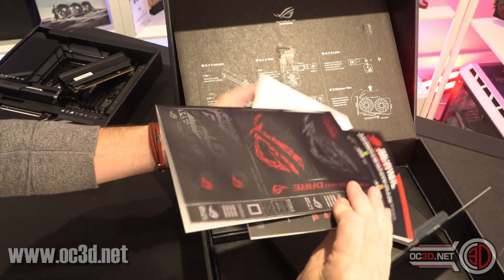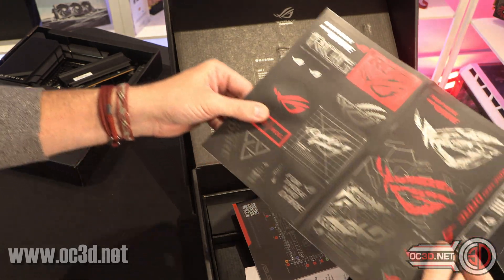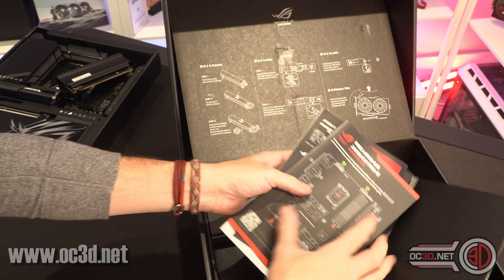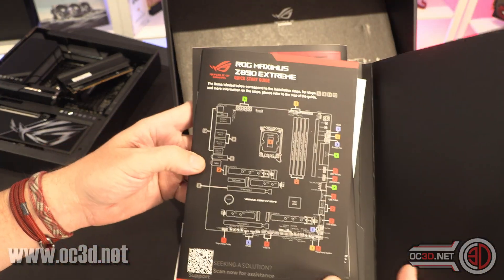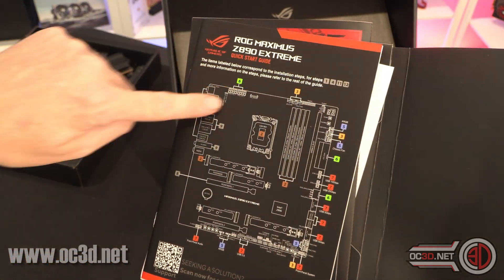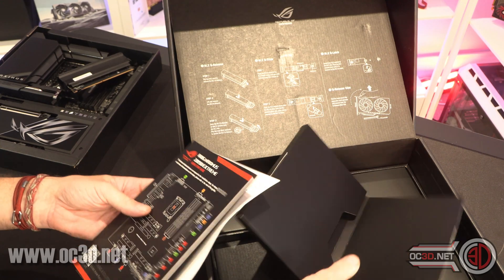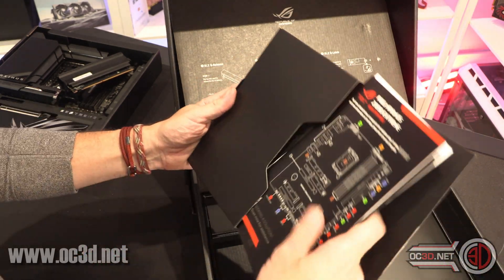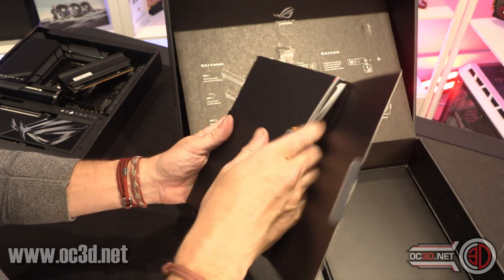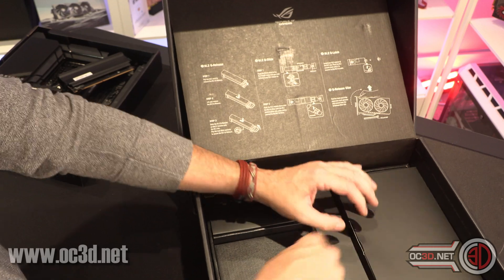Inside here we have a sticker pack. And then one of the things that is always kind of handy - I think they should send these out in the reviewer's guides - is the breakdown on the board so that you can see where everything is. It's all colour-coded so you can work out what's going on. It does actually make life loads easier. I would love to publish that in my reviews to give people a better idea. I've been asking Asus for better versions of them for a long time and I never get them.